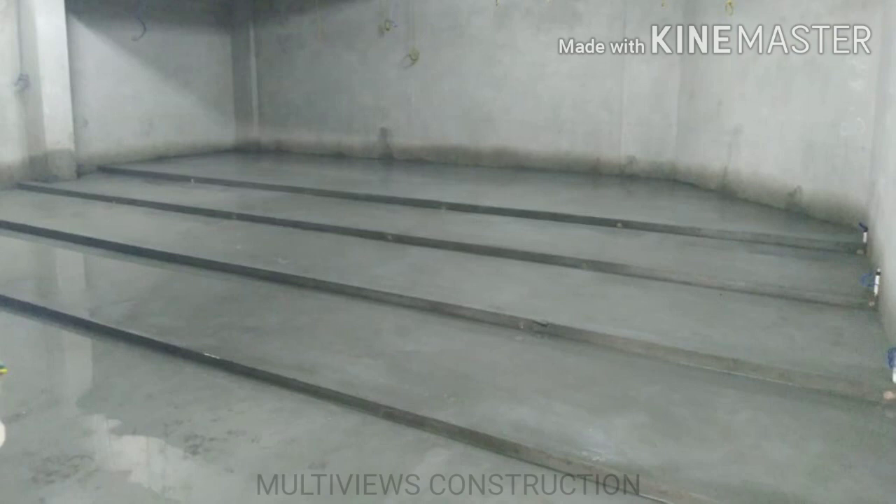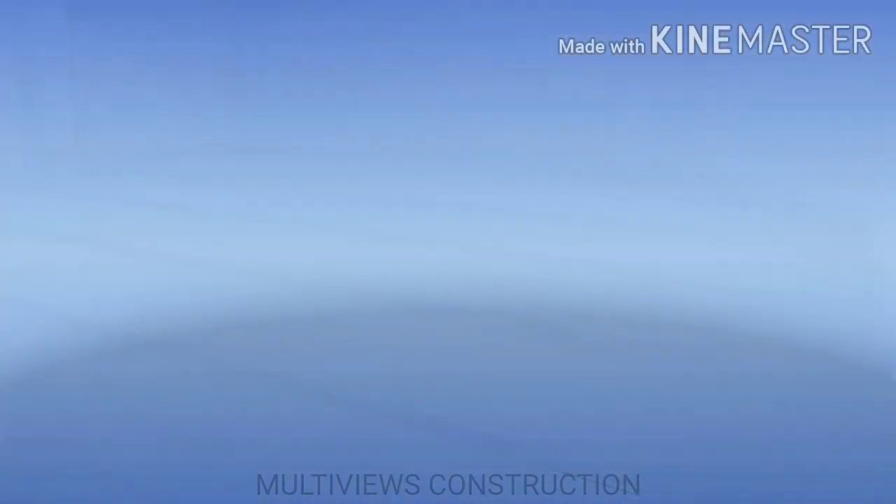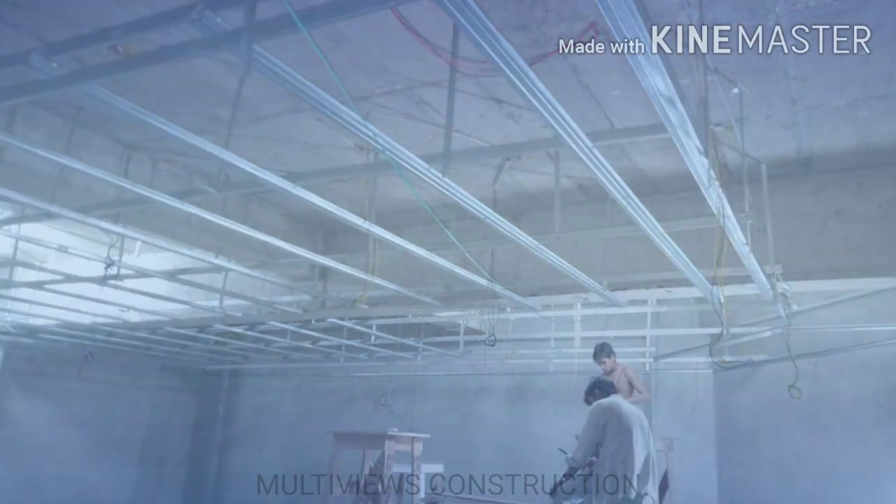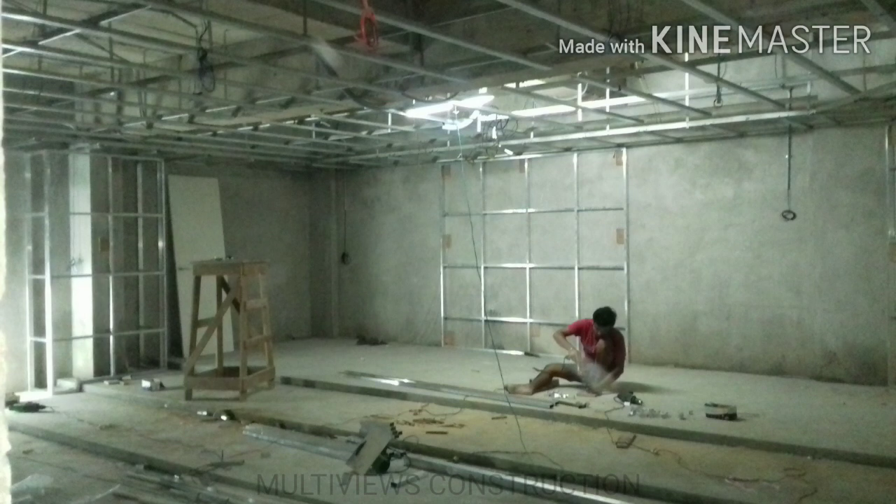The floor will be smooth with no undulation. We will start sealing the ceiling. For the ceiling work, we will run the false ceiling channels. We will also run the L-channel and L-conditioning for the false ceiling framework.